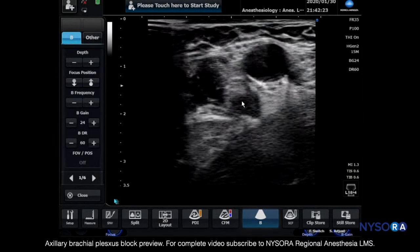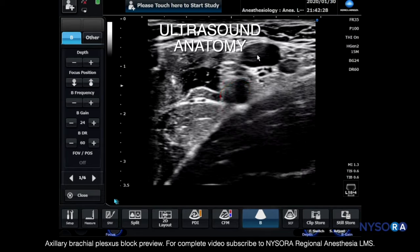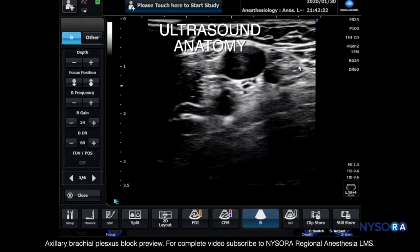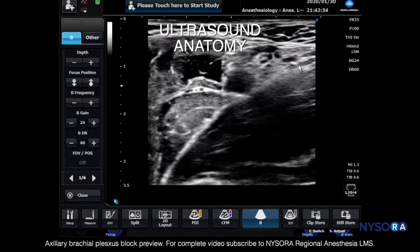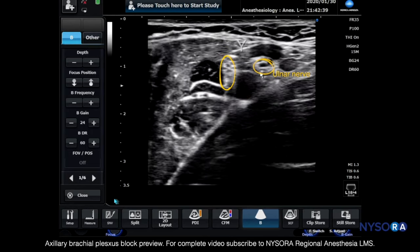Let us discuss what we have in this image. This is the axillary artery. This is the axillary vein, and there is an additional axillary vein inside the axillary brachial plexus. Here we see the median nerve and the ulnar nerve.